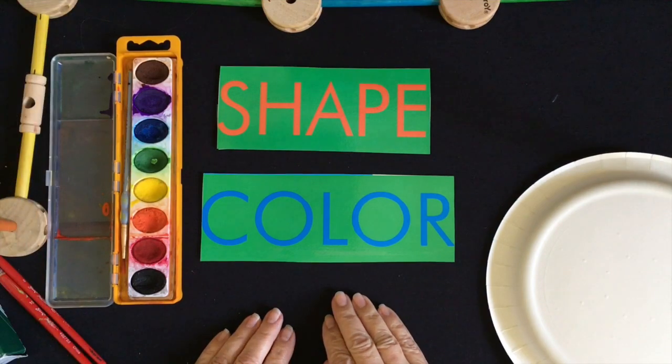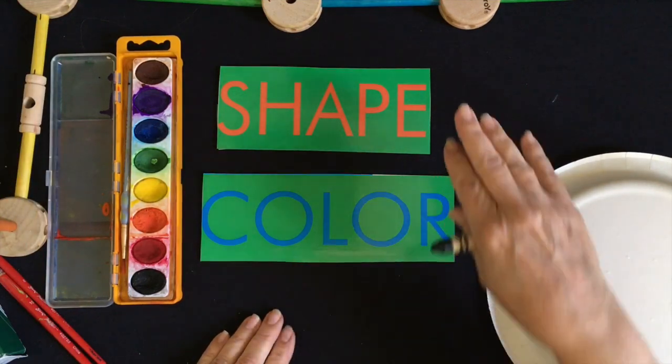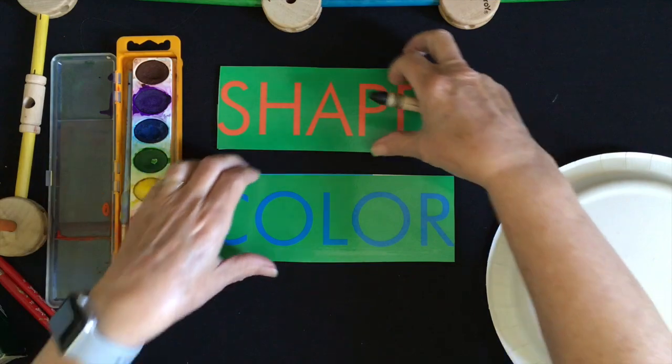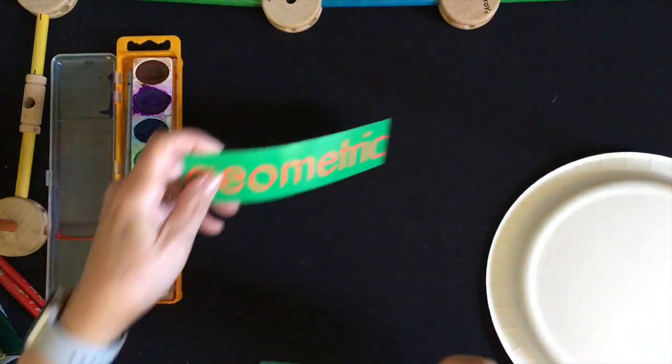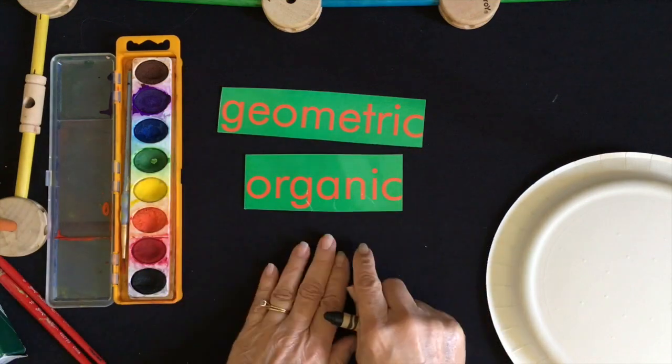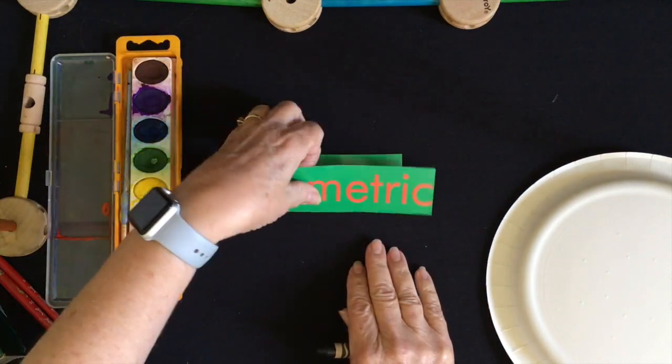We're going to be making a paper plate fish, and we're going to be focusing on shape and color. The shapes that we will be concentrating on are geometric shapes and organic shapes. We'll talk a little bit about those in just a moment.